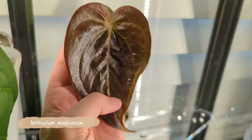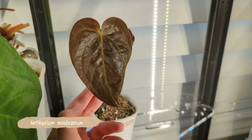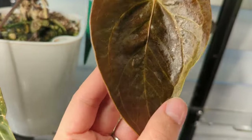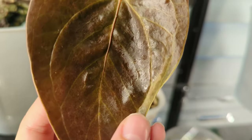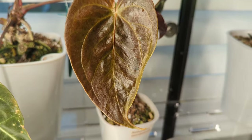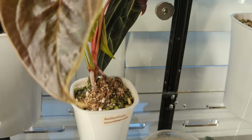This is Anthurium mudianum — actually the first plant I noticed thrips on. You can see how this leaf just looks wonky. When the leaf was coming out and developing, it just looked odd. The damage doesn't show up quite as well on this one, but you can see the leaf grew in kind of wonky because the thrips were in there while it was developing — they suck the juices and then it doesn't develop properly.